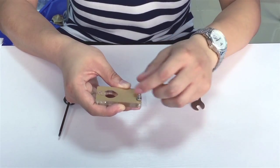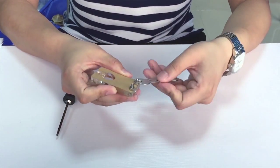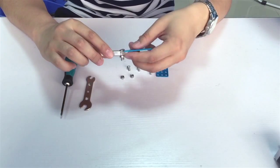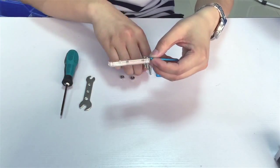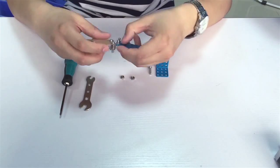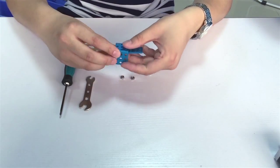First, put the hinge gasket on the plastic hinger and fix them on the pen holder using screws. Then, put the plate on the back of the plastic hinger and add a bracket on it. Before tightening the two screws, make sure the pen holder can easily lift up for 15 degrees to 45 degrees.